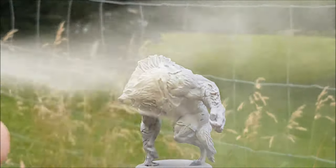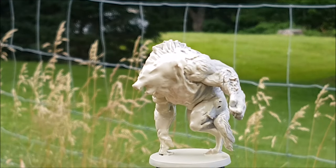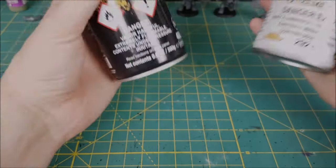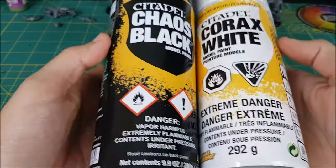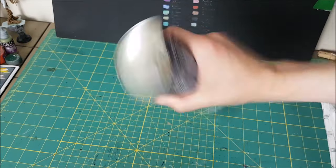Hi everyone, Mike here, and in this video I'm going to show you the absolute best way to prime your miniatures. Okay, so obviously that is not how you should prime your miniatures, so let me show you the method that Ben and I use for our models.